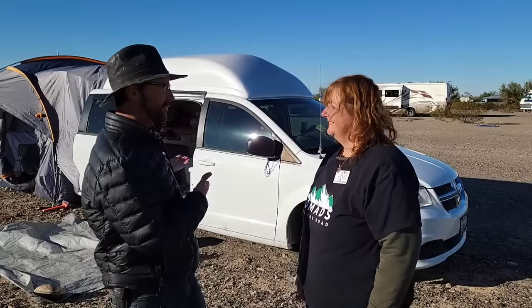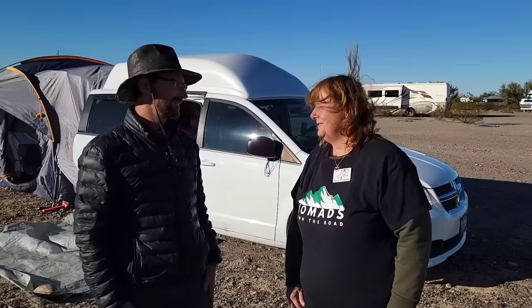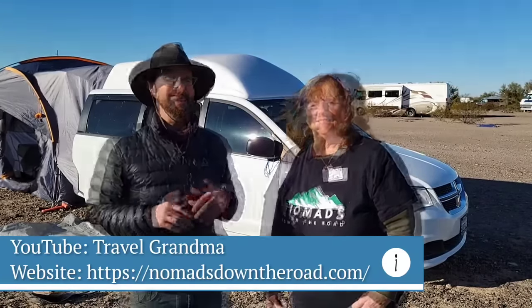Elaine, thank you so much for giving us a tour of your rig and opening your home to us. Thank you for having me. If someone wanted to learn more about your website or your travels, how can we contact you? I do have a YouTube channel, Travel Grandma — I'm still on YouTube — but Nomads Down the Road is taking precedence right now as far as community. It's not my website — it's a community website for you.